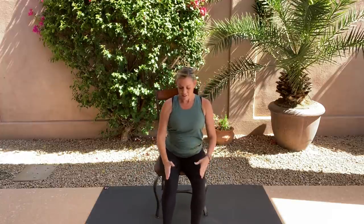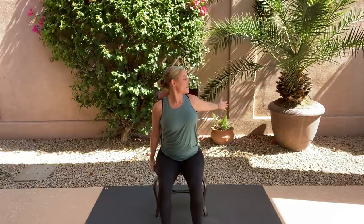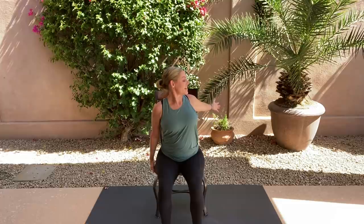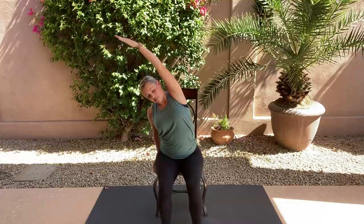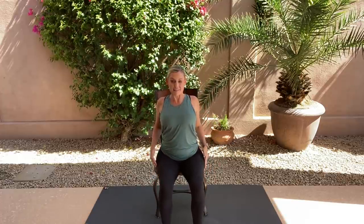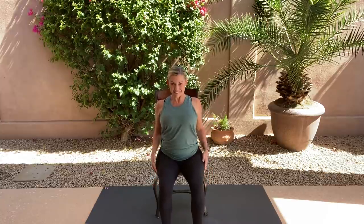Walk the feet in — knees, ankles, and hips aligned. Hands come by the side of the chair. Starting with the right arm, we're going to open and expand the chest. Take a look at your right thumb, hold right there, and breathe. Gently come center, reach that arm up, and open up that side body. Bottom is pressing down, feeling space between the ribcage and the hips. Coming back center — shoulder rolls up and back. Really feel that release of the shoulders coming down from the ears.